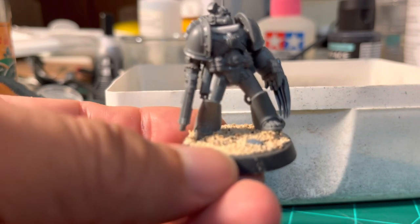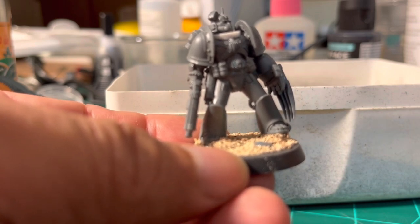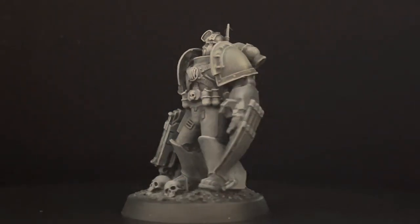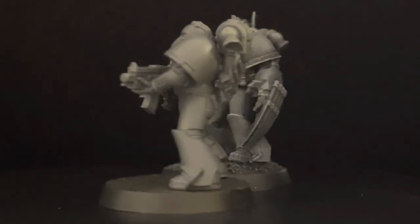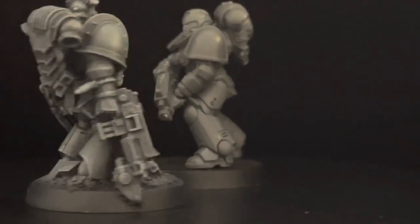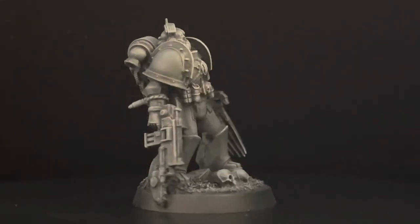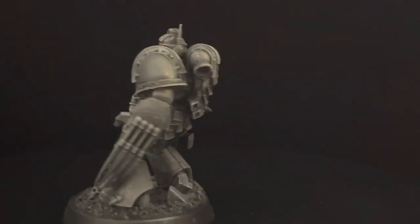I want the model to look like he's walking on a battlefield, not a flat empty surface. Adding small details makes it like a miniature diorama. This is the final product — primed and dry-brushed. You can see the comparison: on one side the regular box model, and on the other the converted one alongside a Primaris Space Marine. Please subscribe, ring the bell for notifications, and support the channel on eBay or Patreon. Thank you, see you in the next video!